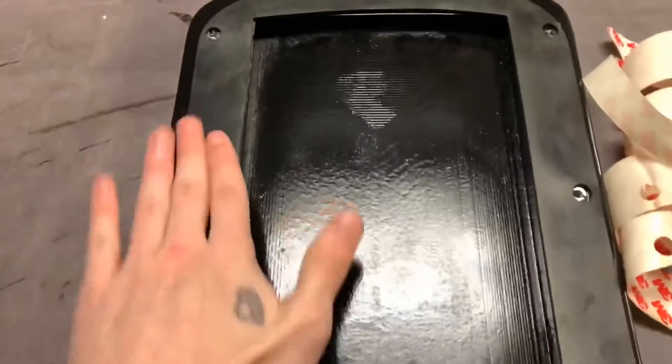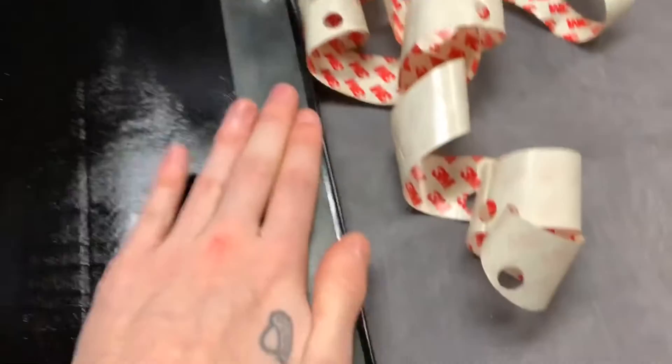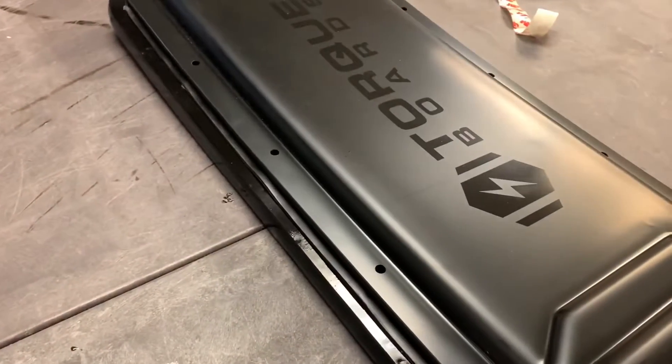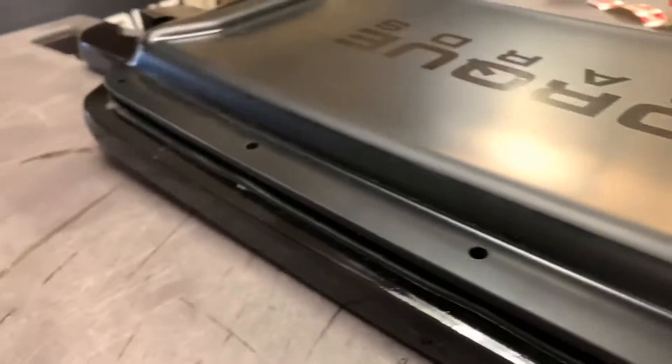Once you have your rubber seal aligned with all of your threaded insert holes, you want to firmly apply pressure all around the rubber seal to get the adhesive to really stick well onto your deck. After that, we can put our enclosure on just to see what this will end up looking like before we bolt everything together.